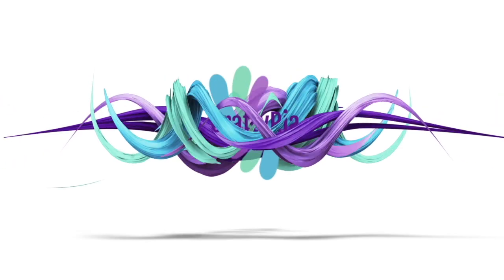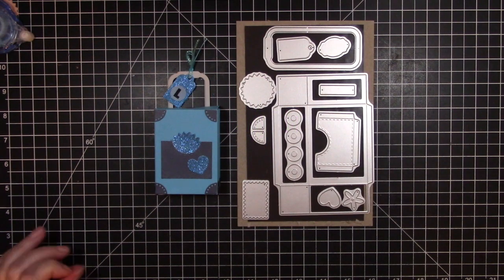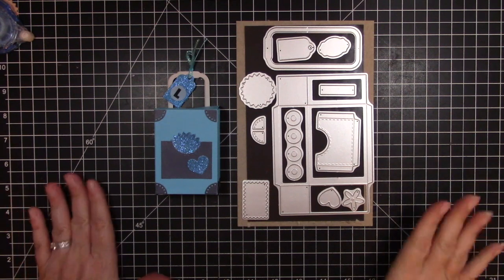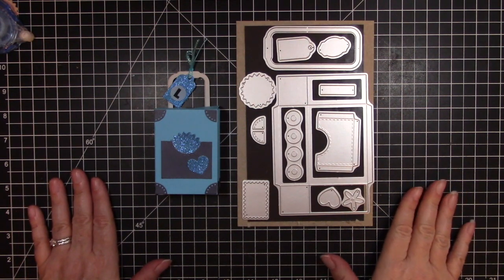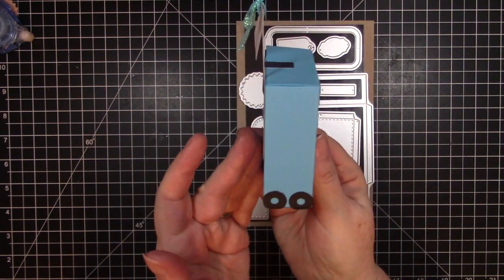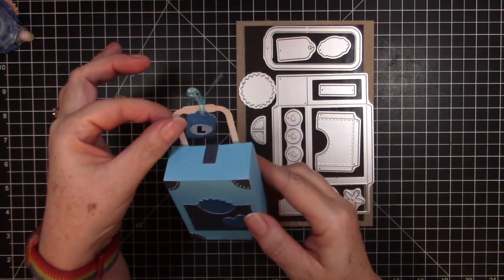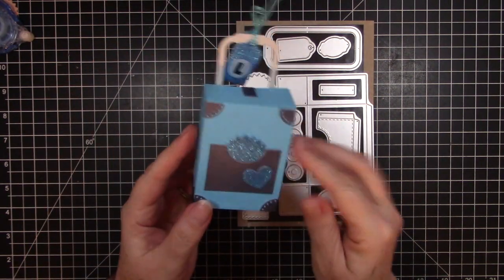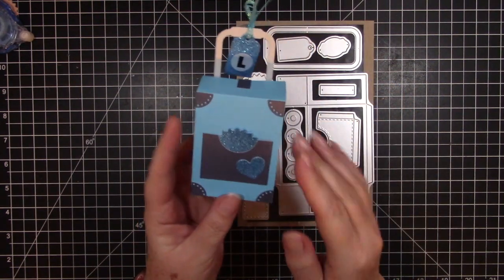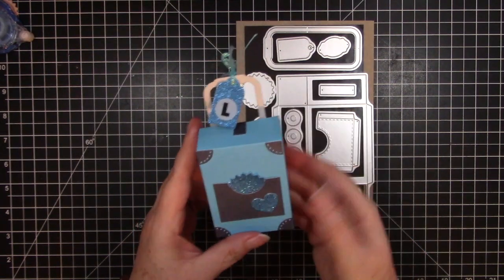Hello, it's Craftyria! Welcome to another video. I'm so glad you're joining me today. Today we're going to make this adorable little suitcase. It has the little wheels, the little roller bar, a little pocket where you could put some goodies, and of course it has some decorations on it. I made a little luggage tag for it as well.